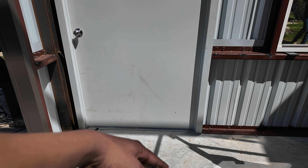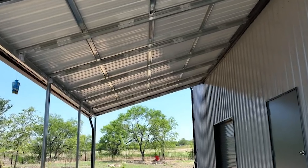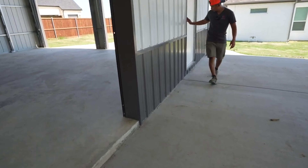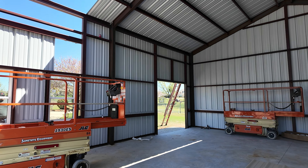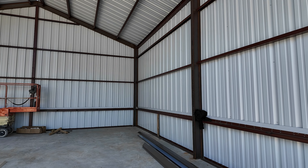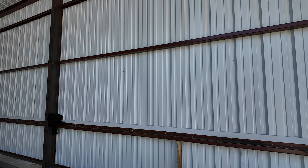I like these steel doors because they're flush to the ground, making it easy to access in and out. On tubular buildings, a mobile home door is often offered, but it sits on a base rail that's about two to two-and-a-half inches thick — basically a square tube. We've had a lot of clients say they don't like it, so keep that in mind when looking at tubular models. They do have those more cost-effective doors.